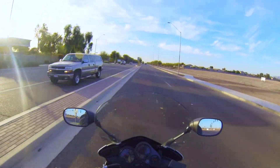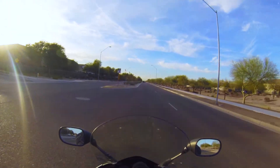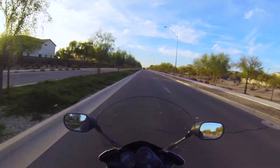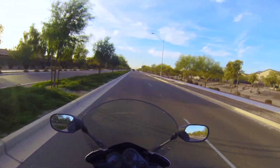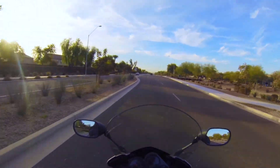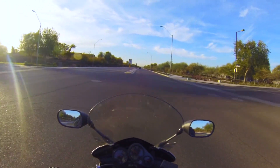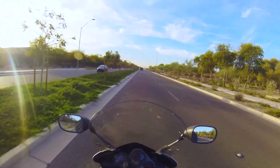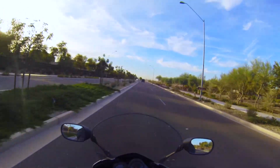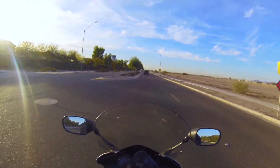Some of you guys have seen on my Instagram that I've been still trying to figure out what in the hell was going on. I've been fighting with this thing for over a year now trying to get it to run right — just issue after issue. A little backstory on this bad boy: I picked it up from a buddy who used to ride, then he just stopped — didn't have anybody to ride with — got really bored with it, and let it sit for about two and a half years.